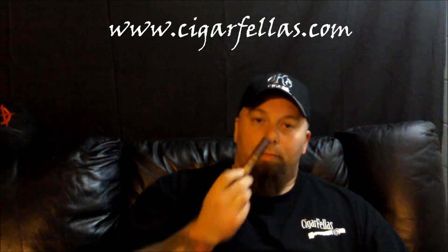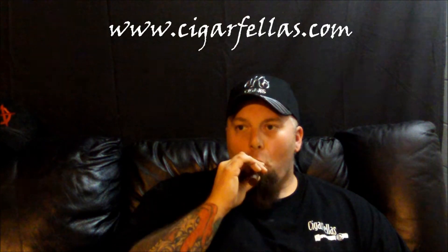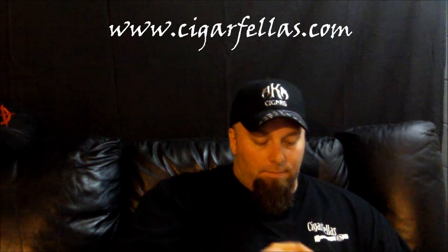This cigar is kind of throwing me for a loop. It's got a dark wrapper and the smells that come out of this are so sweet — it's really a very pleasant smell and I'm excited to smoke it. The wrapper itself smells pretty good, it's a little oily, a little toothy, real dark, real firm. You can tell that these rollers know what they're doing. It's very sweet, the mouth feel is real smooth, getting a little bit of earth off the wrapper itself, which is really good.